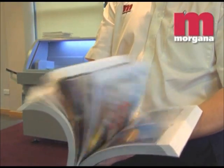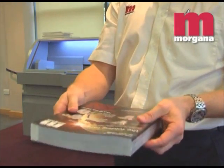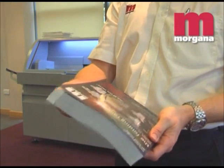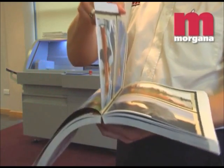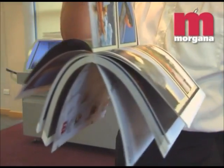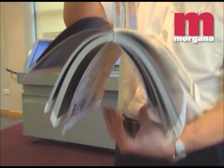PUR is the strongest and most flexible binding adhesive on the market today, and gives a super strong bind with all weights and finishes of stock, even when inks, coatings or digital toners are present in the binding area. PUR also works well with synthetic and recycled content stock.